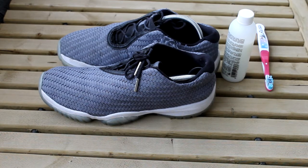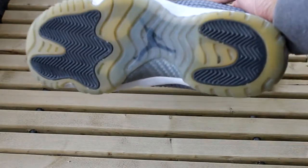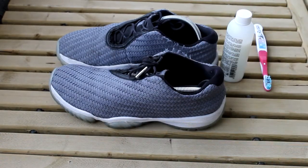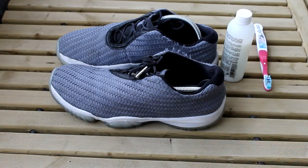Hey guys, it's Carlo and we are back with another video. This one is basically on one of a shoe collector or sneakerhead's worst nightmares, and that is yellowing soles. As you can see, these are pretty bad. You may recognize these shoes from one of my earlier videos — these are the Cool Gray Futures, which have the soles of a Jordan 11, and like most 11s, these yellow pretty hard.